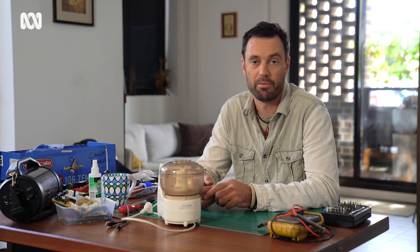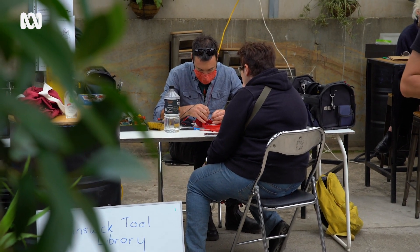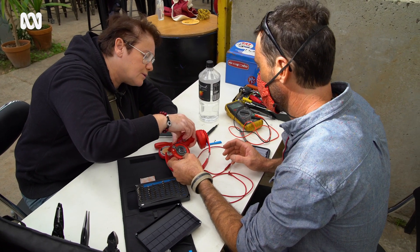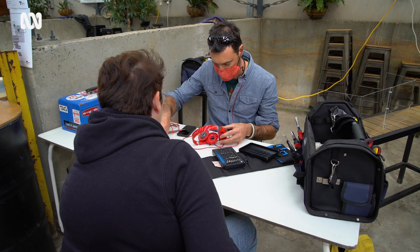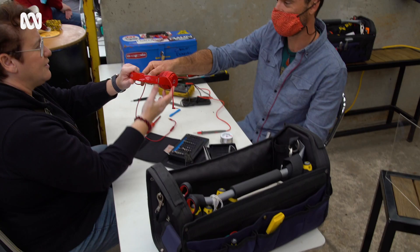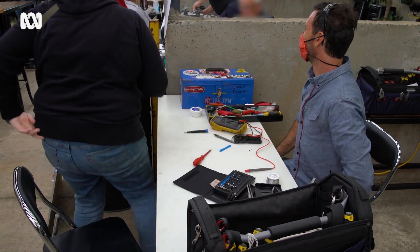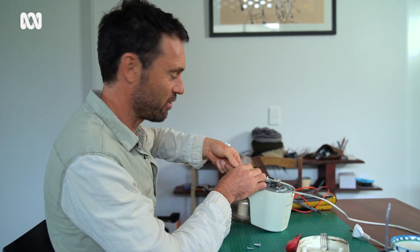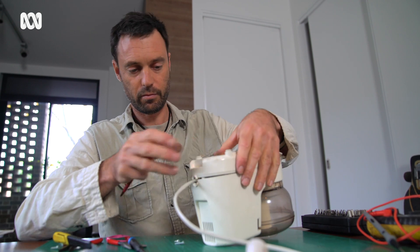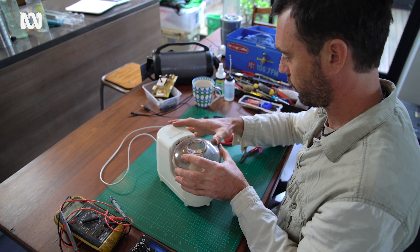Repair cafes started popping up a number of years ago all around the world, and they've become a really good avenue for people who are increasingly lost without a choice. Not everything can be fixed, but a lot of people really like the idea that they've at least given it a go before it goes into landfill. Just being able to sit down and slowly tinker at something can be quite satisfying, and obviously when you get something working again and you don't have to throw it in the bin, that's even more satisfying.